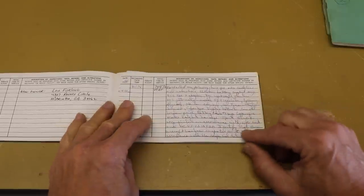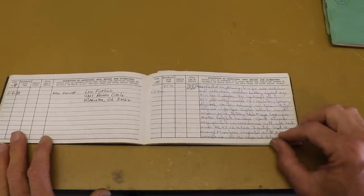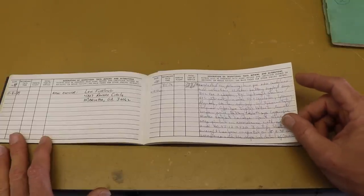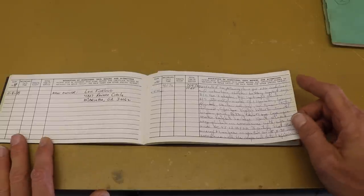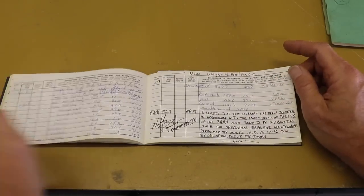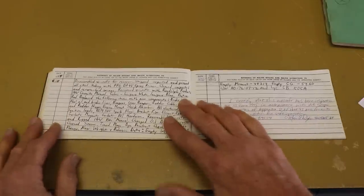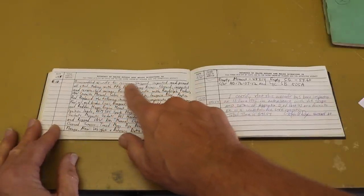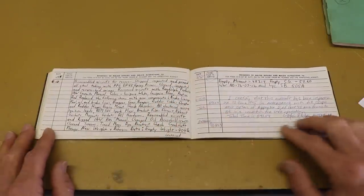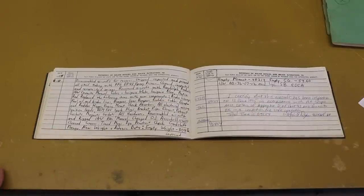Almost everything in the airplane has been replaced — that's a normal theme with this aircraft. Everything that's in there now is not what was originally built. The last entry I'll highlight is from 1995: the aircraft was completely disassembled, recovered, stripped, and repainted. That was the last full rebuild, in 1995.